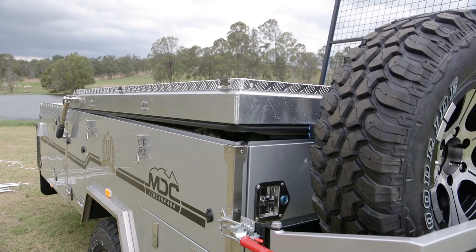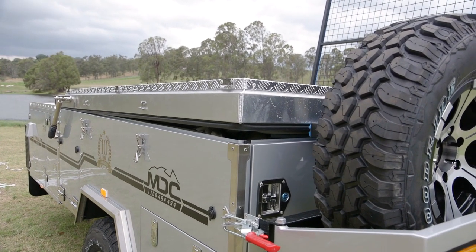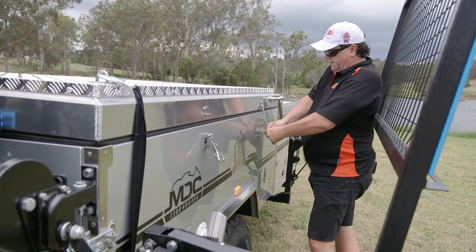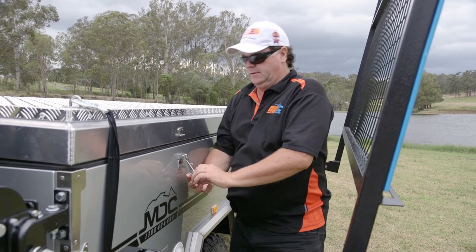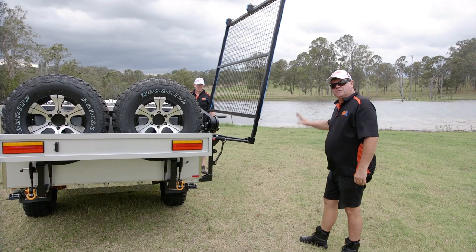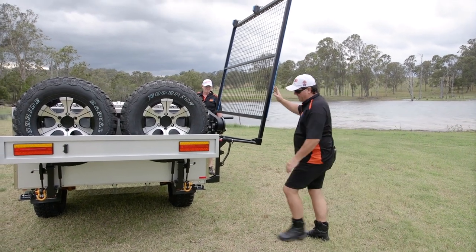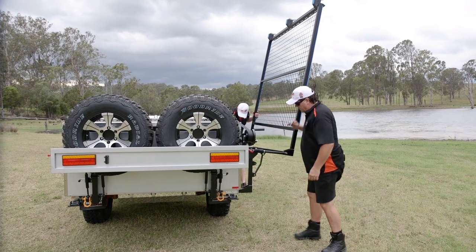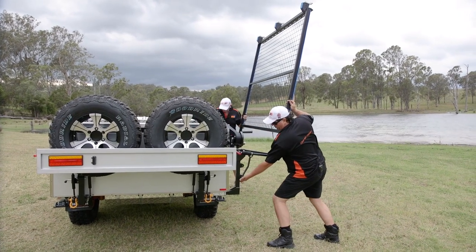Now we've got all our canvas in, we're ready to start doing the over-90 latches up. It's just simply a matter of hooking them up and pulling down. The last thing we're going to do is fold the rack up — simply a matter of pulling the R-clip out of the safety pin and taking a bit of weight off the boat rack.